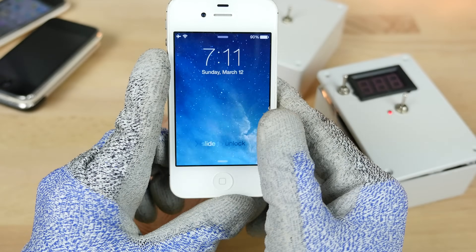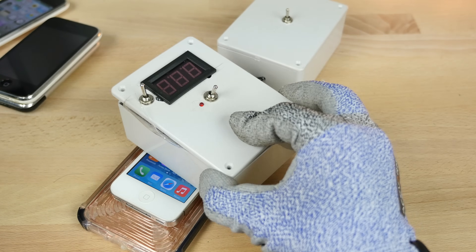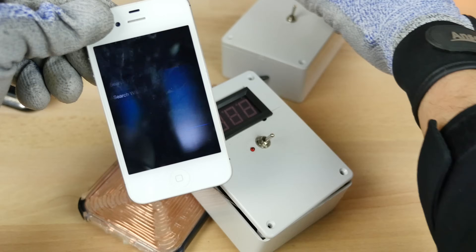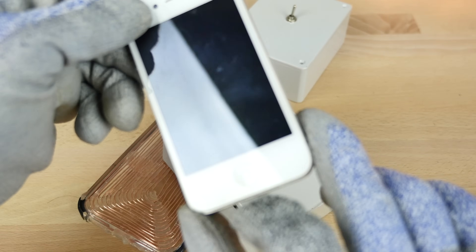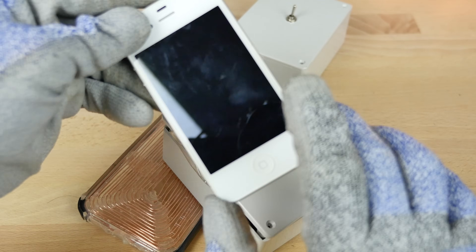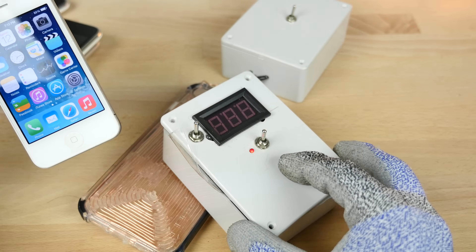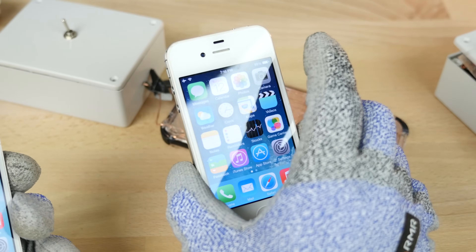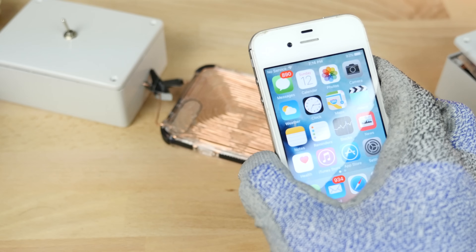Let's step up to something a little bit more modern — the iPhone 4. It just made the phone force reset for no reason. The screen just washed out. That was kind of crazy — it made the whole thing go crazy. So the iPhone 4 was affected with a really weird effect. That's the first iPhone I'm really starting to see an effect on.